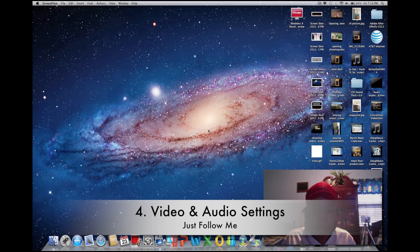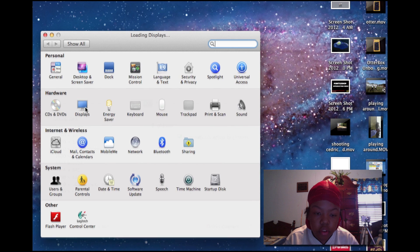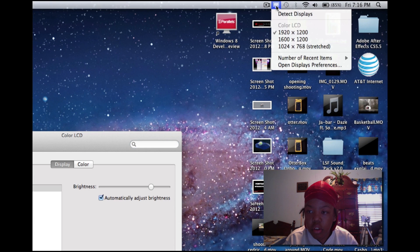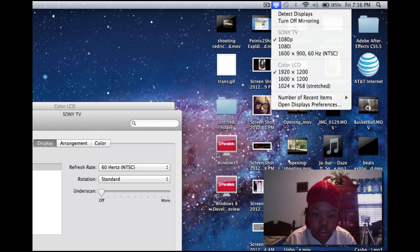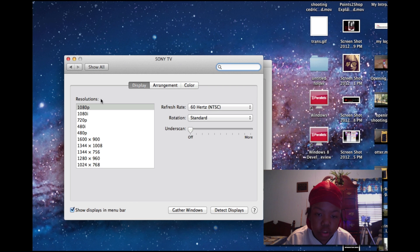Once everything is connected, go to System Preferences, go to Displays, then go up to the TV options and click Detect Displays. Once it detects, the TV should appear — you can see my Sony TV here and it's set to 1080p with a resolution of 1920 by 1200. To set your TV to 1080p, open the options and go to Resolutions and select 1080p.